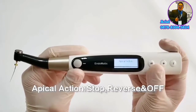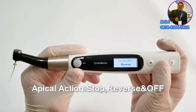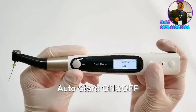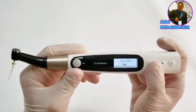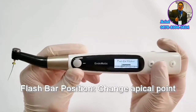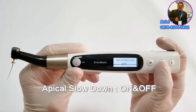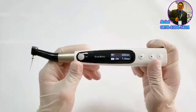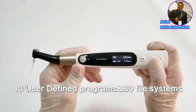Next mode is apical action mode, including stop, reverse, and off. Then next is auto start mode, including on and off. Next is flash bar position, to change the apical point. Apical slowdown includes on and off modes. And the menu includes preset 10 user-defined programs and 30 file systems — you can select different file systems according to your demand.